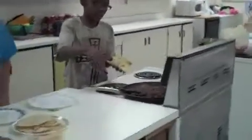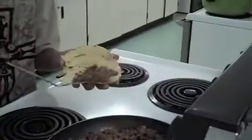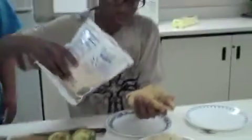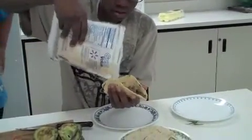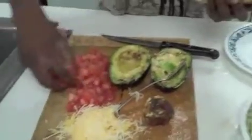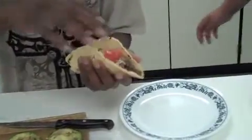First, I'm going to grab some meat. Now I'm going to get some cheese. And I'm going to have a little bit of tomatoes. And I made my corn tortilla taco! Take your plate and go sit down.